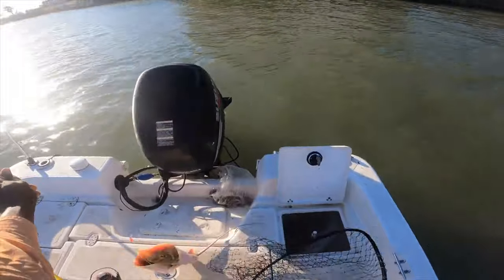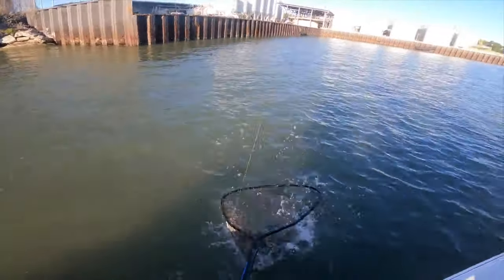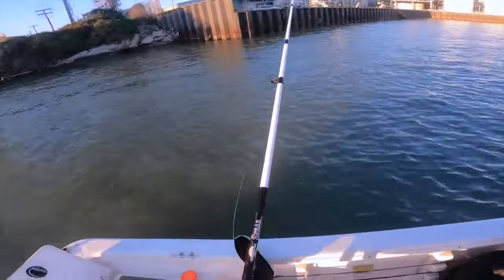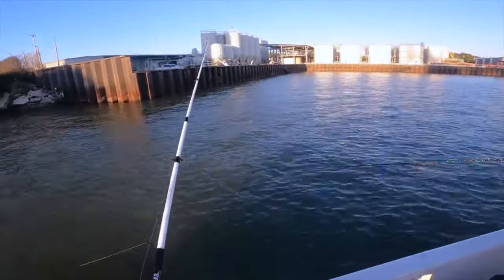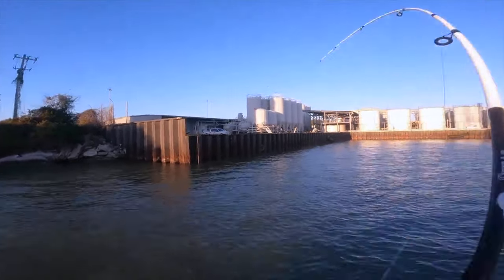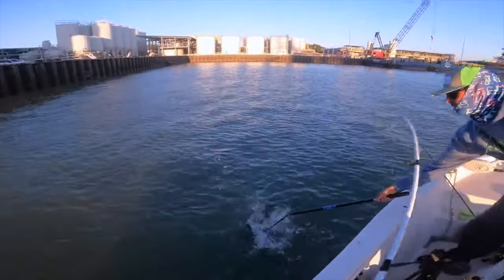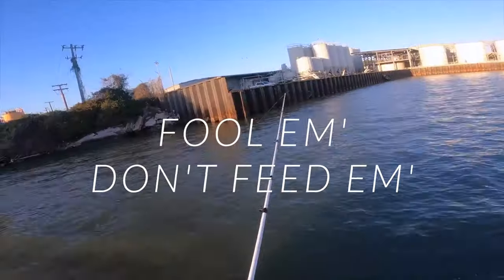Why? It's downright fun, especially when you feel the sudden thump as a flatfish slams your jig, and it also allows you to target the flatfish more directly. Jiggers have proven over time that they can be just as effective, if not even more, than bait anglers. Jigging can produce flounder year-round, but especially during times when natural forage is scarce — the trick is to fool them, not feed them.